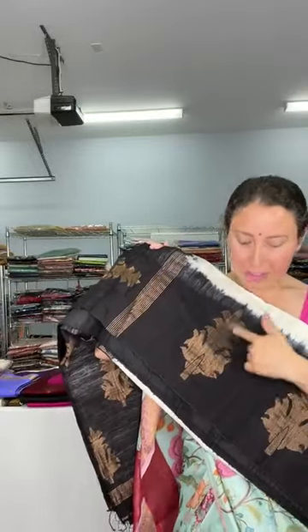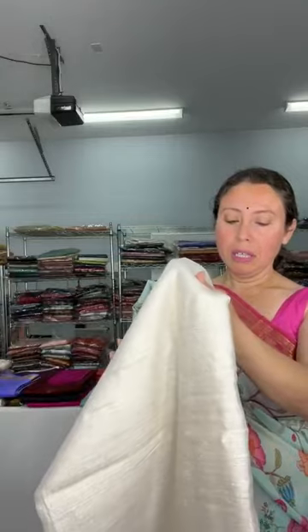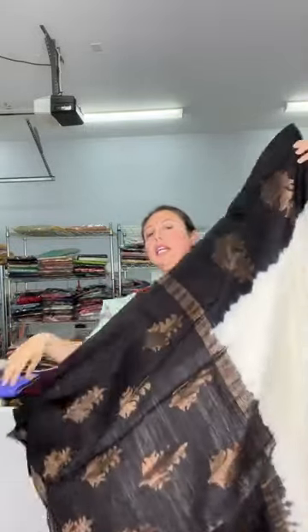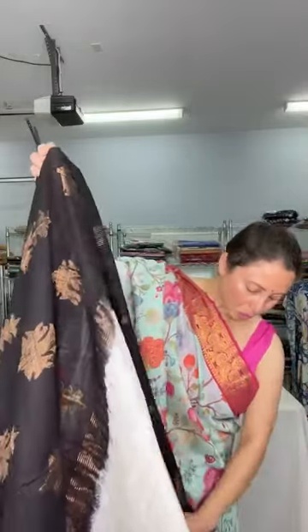Now I will show a pure matka silk saree in black and off-white. Look at this beautiful border with copper zari — antique copper color, hand-woven. It has a cream color body and the border is dyed in black. This is the pallu of the saree — the pallu is in black. It's a pure matka silk, so beautiful and elegant.